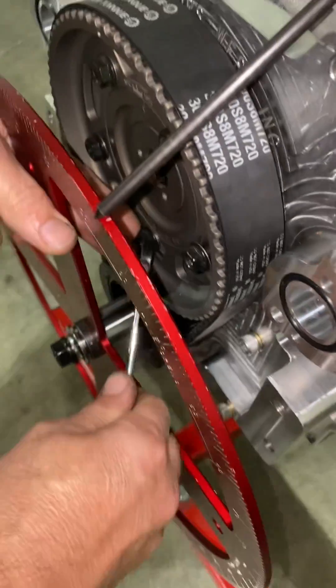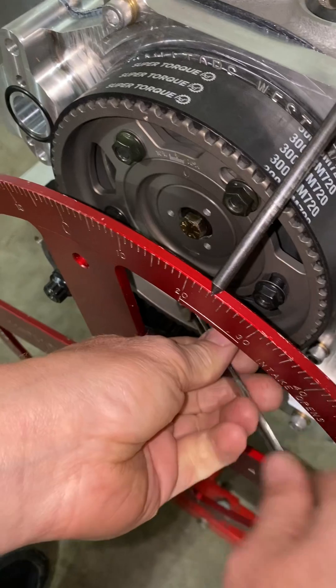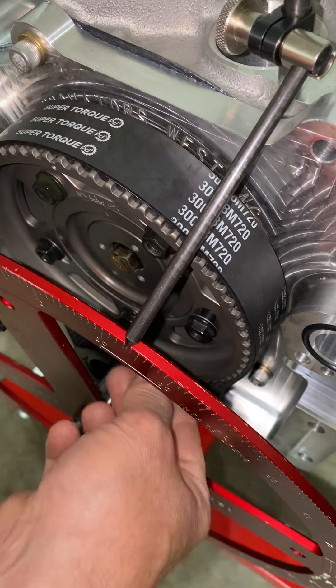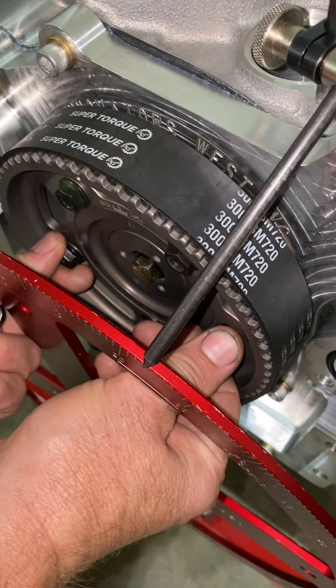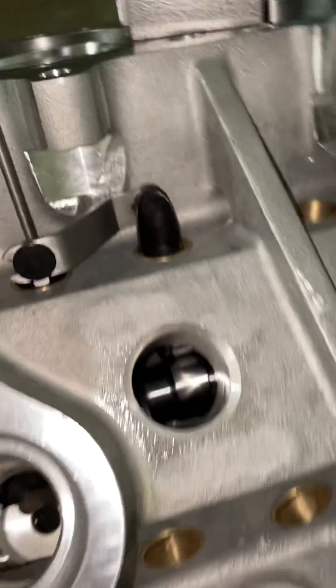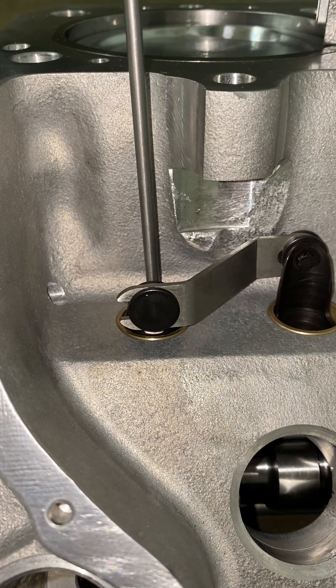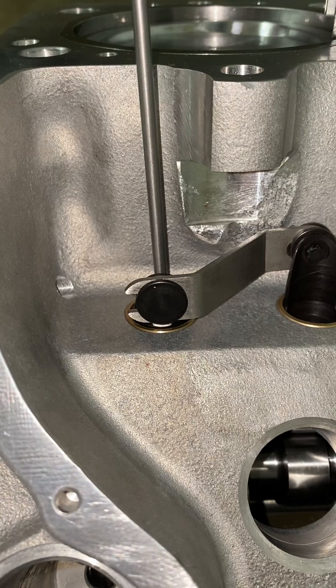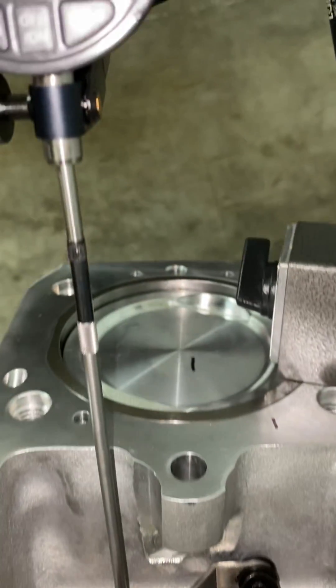I'm going to loosen the nut on the belt drive. This way I can rotate the cam basket, and I can just set that at 50 thousandths tappet lift, and then snug my bolts down.